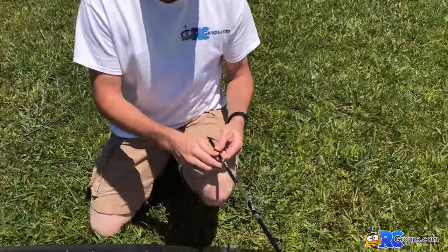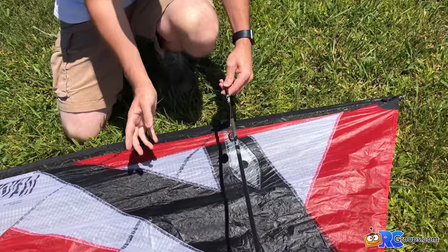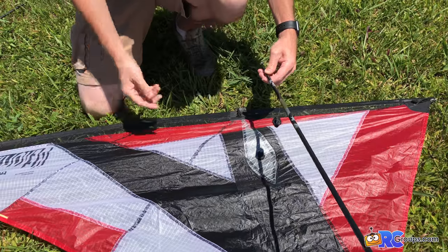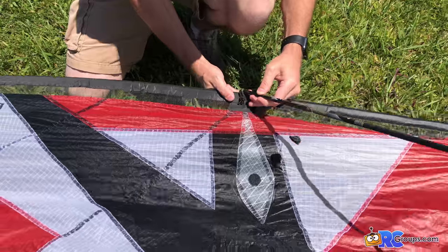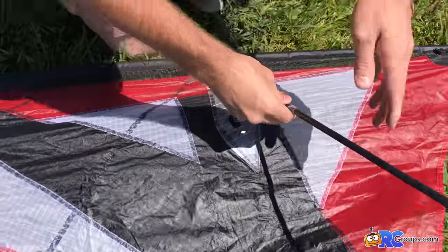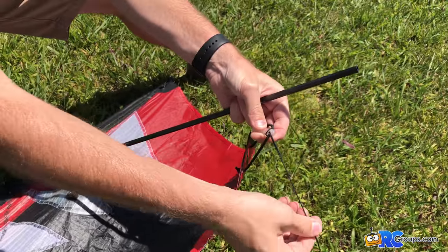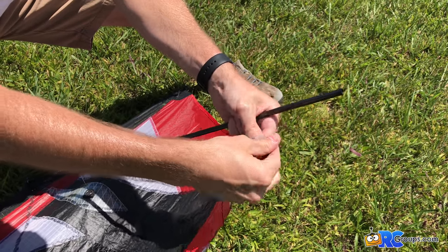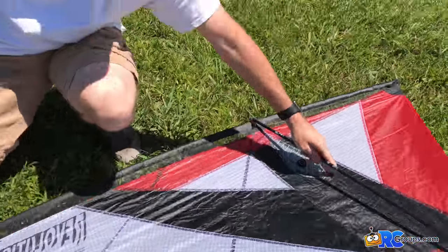We're going to grab the support tube. The way you want to use these is to make sure the spring is on the inside of the kite — you wouldn't want the spring on the outside. We'll make sure the line is not tangled, insert the tube, place the velcro piece down on the kite, then come to the bottom, make sure the line is not tangled or wrapped around the support piece, and insert it into the tube. We'll do that for the other side as well.